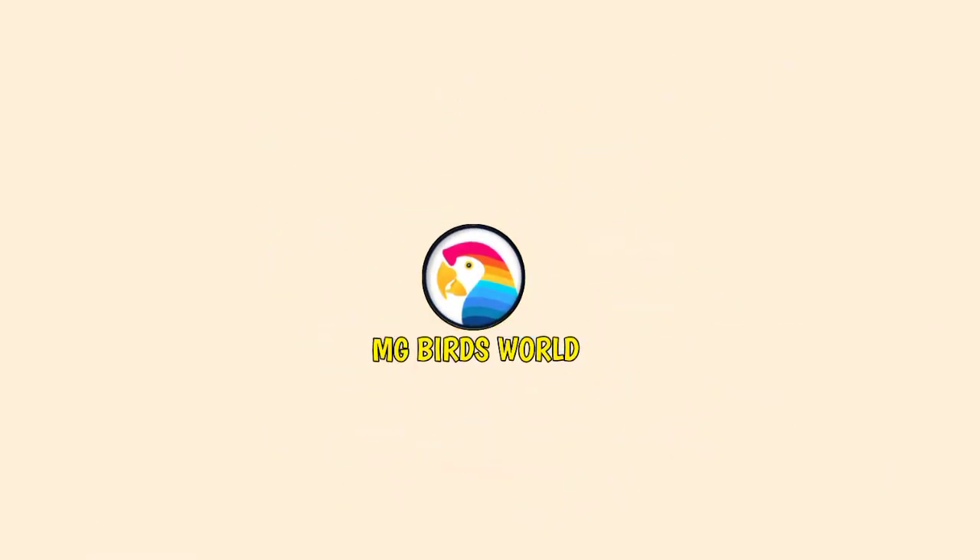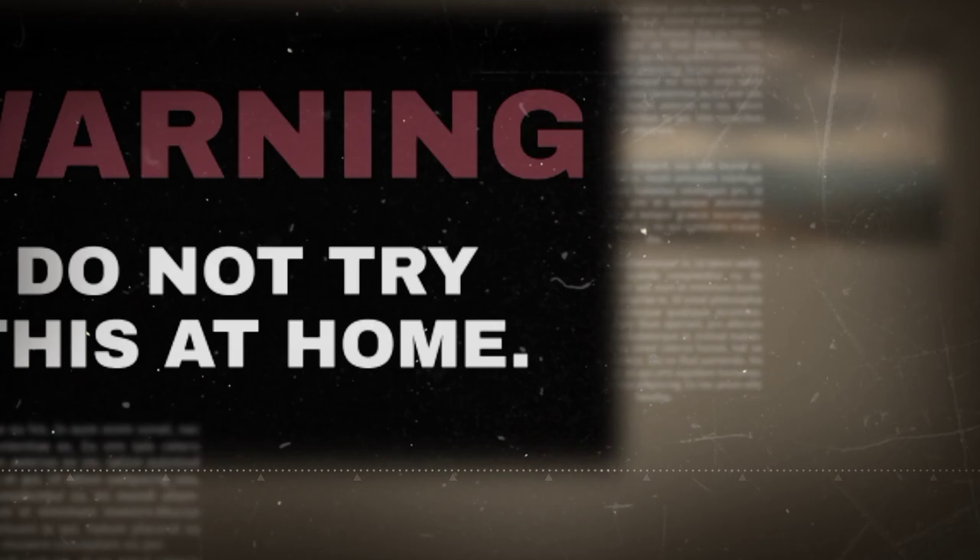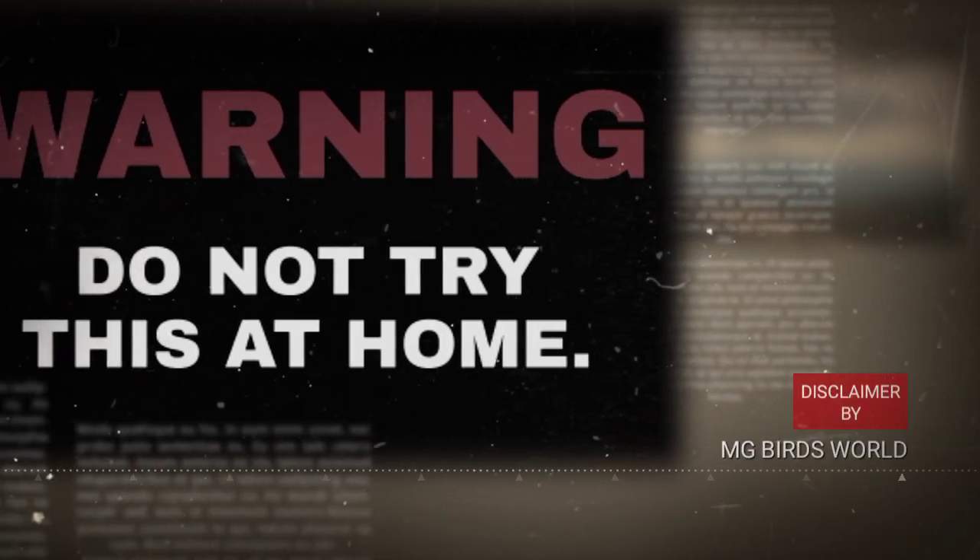My name is Nanna Gautam and you are watching MG Barchful. In this video, let's say a little disclaimer: do not try this at home.